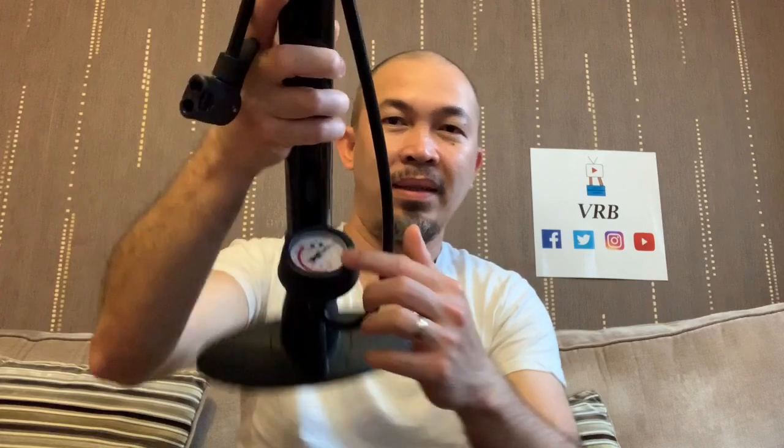Hello and what's up madlang people, another one to unbox! It arrived last night and I've been waiting for this, so here we go. This is the one — the bike pump, and it's got gates. Cool, right?